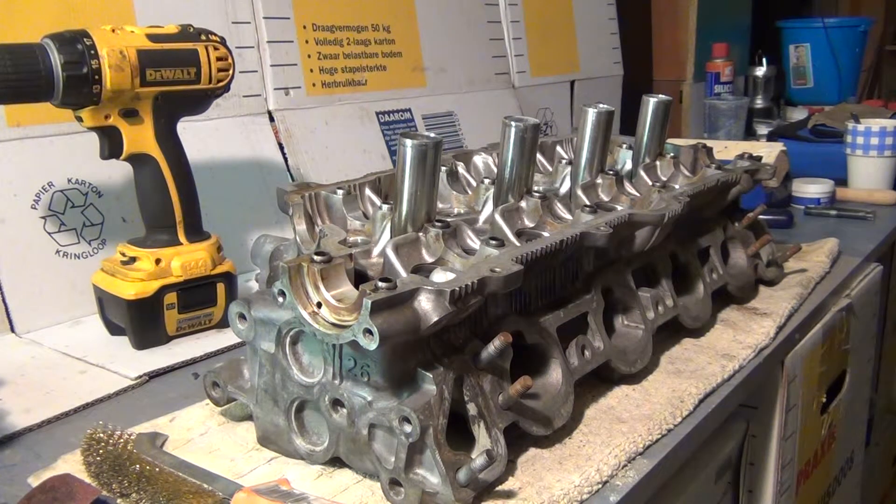Good day folks. Today we are here at the institute of the total fuck-ups, where all the foobars come together, and I'm gonna show you how to get those valves out.